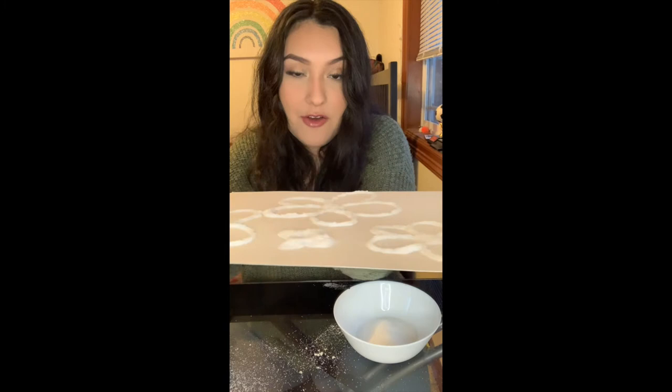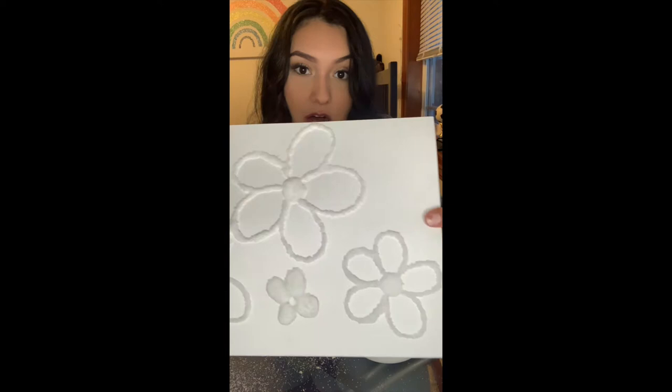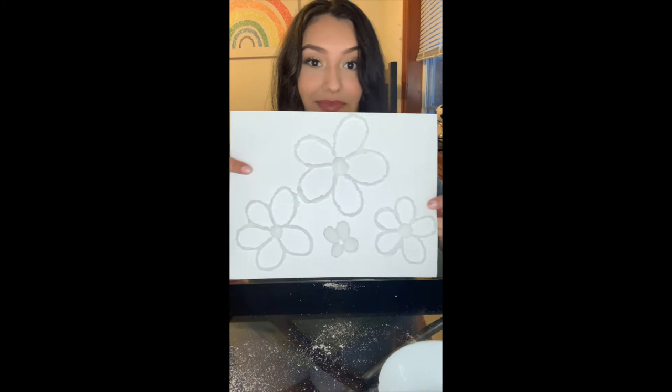Give it some extra shakes just to be sure it's all off. This is what it should look like — it's pretty raised off the paper, which is a good thing, and the salt is covering all of my outline. If there are some pieces that didn't get salt, you can just grab the bowl with all your salt and do it again. Just giving it some extra taps to get any extra salt off.